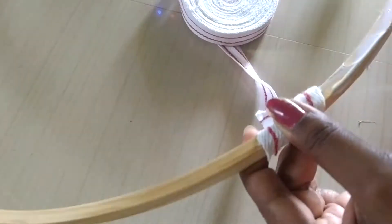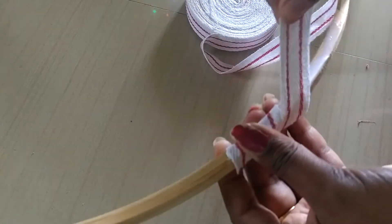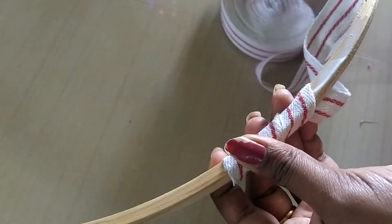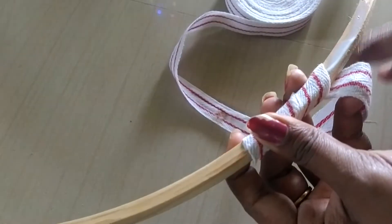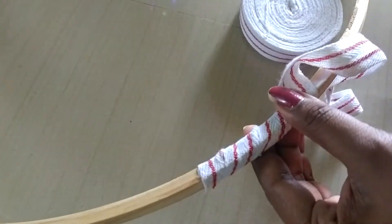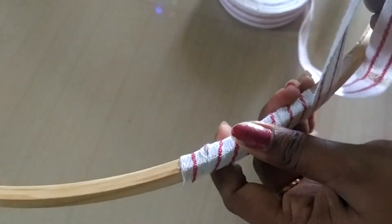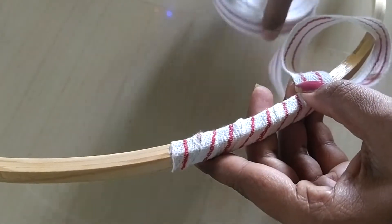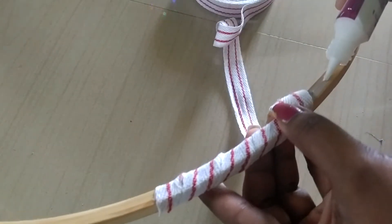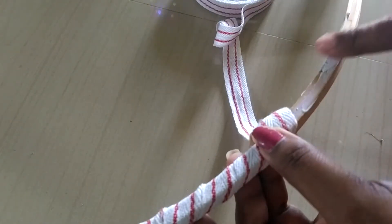I am using white tape but it's transparent tape. This tape is used in the medical field. This tape can be used in any frame. This tape will be used on the blouse and it is pretty neat.